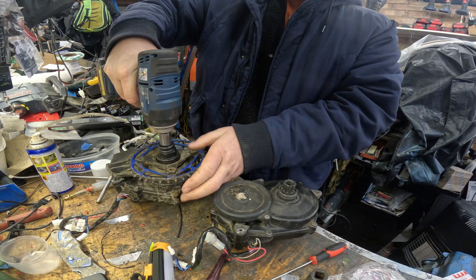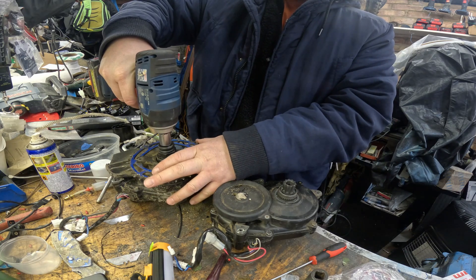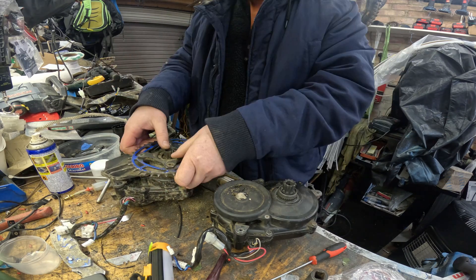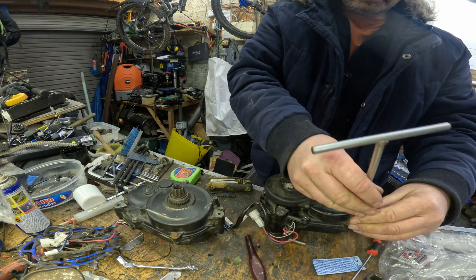I wouldn't recommend an impact gun to remove your spider because some of the shock is going through the clutch and the internal gears. However, I can get away with it because I've got a spare one. Once you've got it off the bike, give it a thorough good clean because you don't want any muck getting onto the inside.